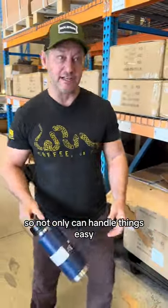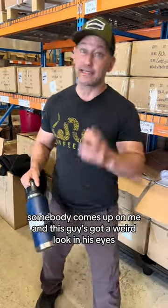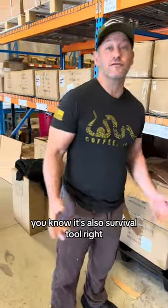So not only can you handle things easy, but you can use it as a weapon. Sometimes I'll be walking around with my water bottle, somebody comes up on me and this guy's got a weird look in his eyes, and I'll be like, stay away. But then maybe I'll offer him one of these and he won't be so aggressive. It's also a survival tool, right?